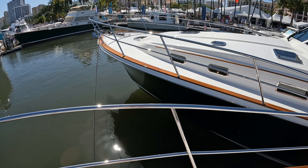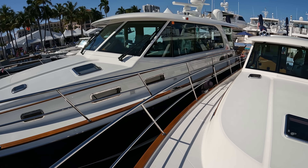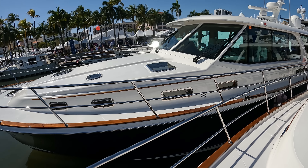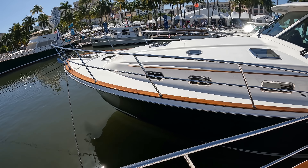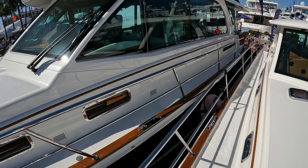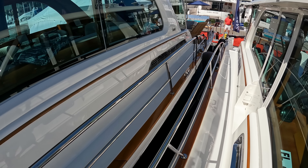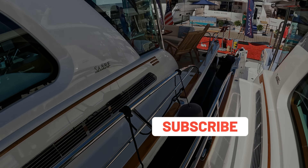She has lovely traditional lines, but with all this flush glass she's a very high-tech boat. These boats are built in Maine, New England — this is a true down east style boat. Performance-wise she runs at an impressive 33 knots, cruises at 28 knots for a full 350 miles, powered by twin IPS 950 motors. With pod drives you also get joystick control and fuel economy. Let's step on board.